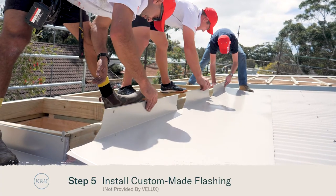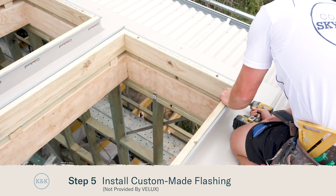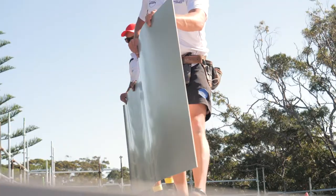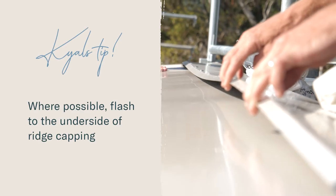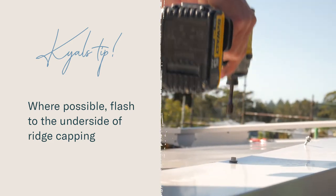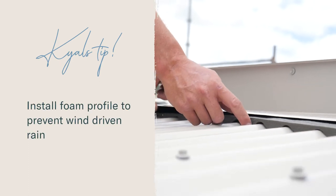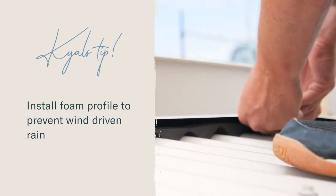Now our timber hobs are fully fixed down it's time to install our flashings, and where possible it's always a great idea to tuck that flashing up underneath the ridge cap. Use the corrugated press tight underneath your flashings and that will prevent any driving rain.